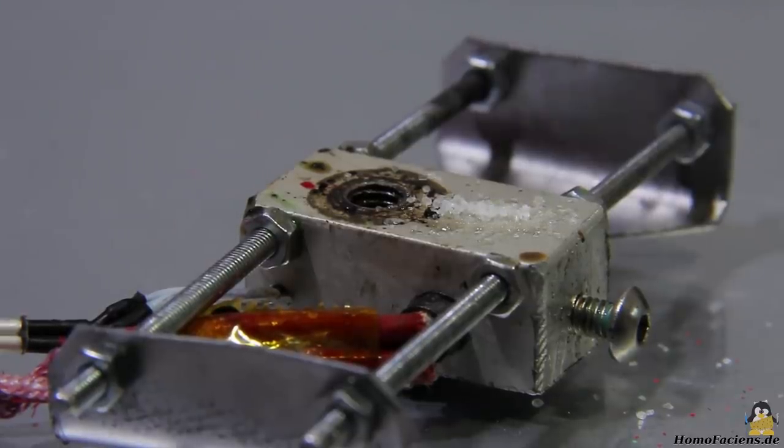According to the display on the printer, this is the case at around 170 degrees Celsius. It can be seen that the grains change from solid to liquid almost instantly. This video sequence shows the real speed of the process.